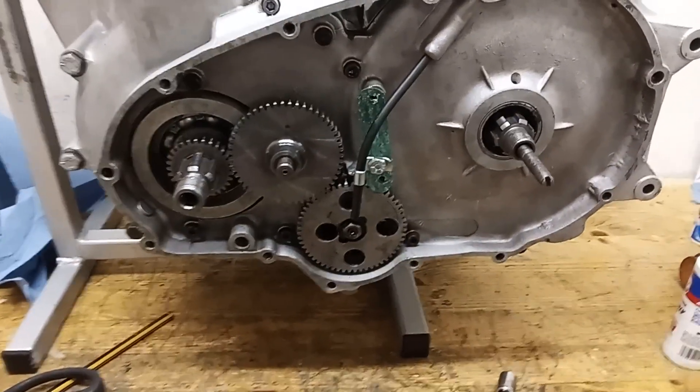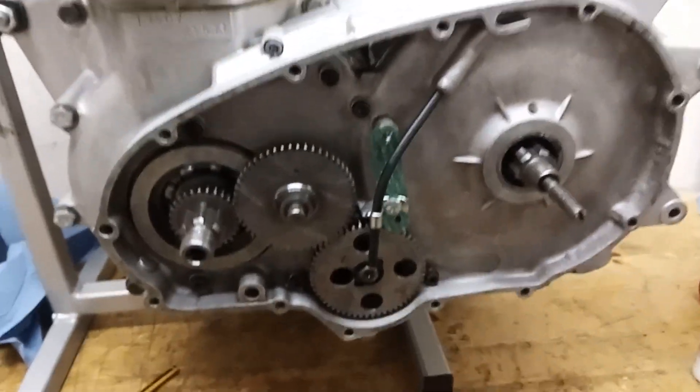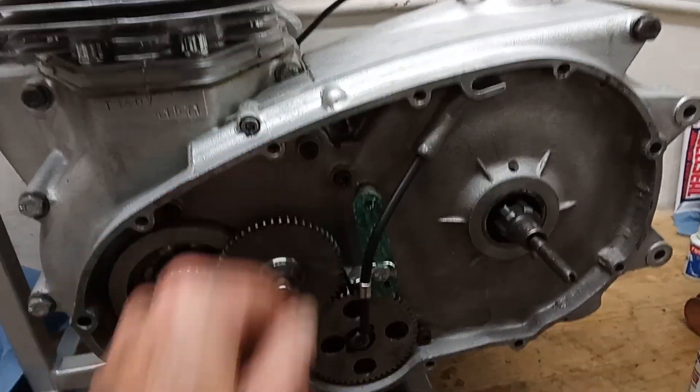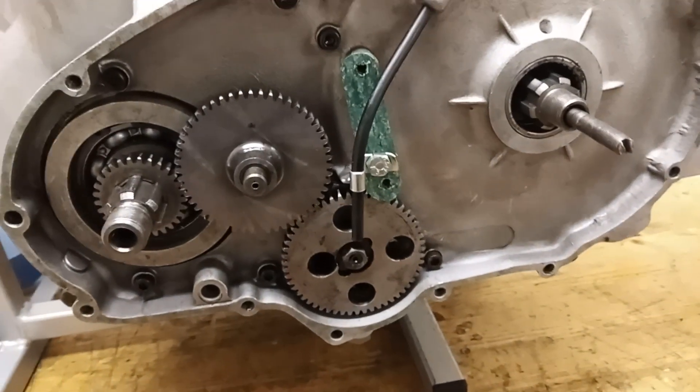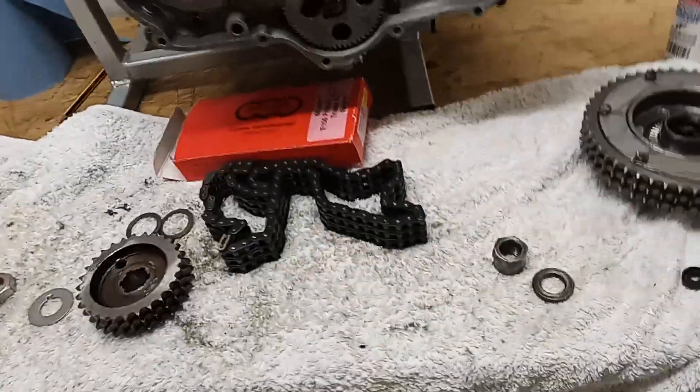And there we go - I've finally fitted it. Of course it turns out I didn't have a spare gasket, but I've got some gasket paper so I just made one. It isn't pretty, but it will do its job. Right, so we're about ready to put the primary chain on.